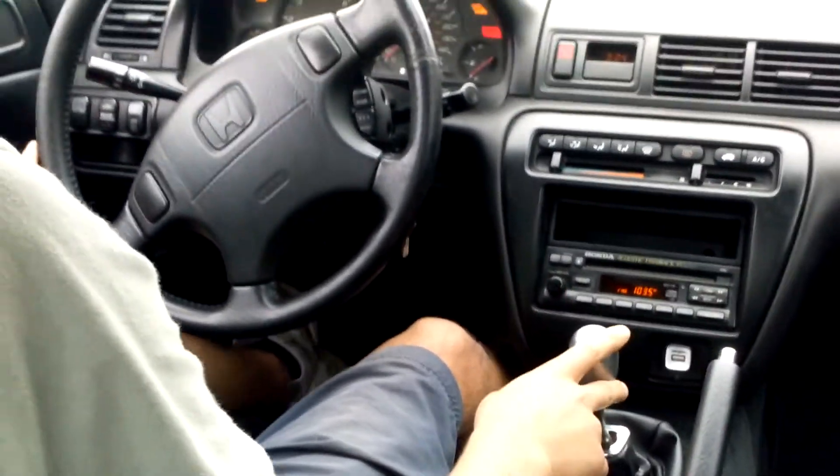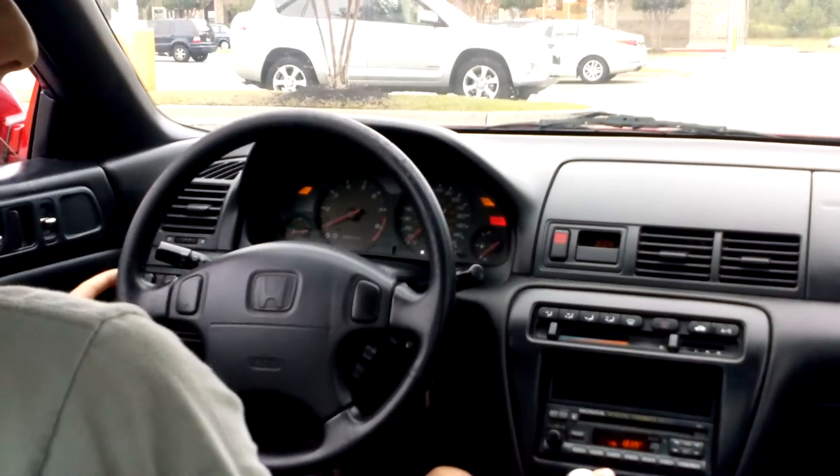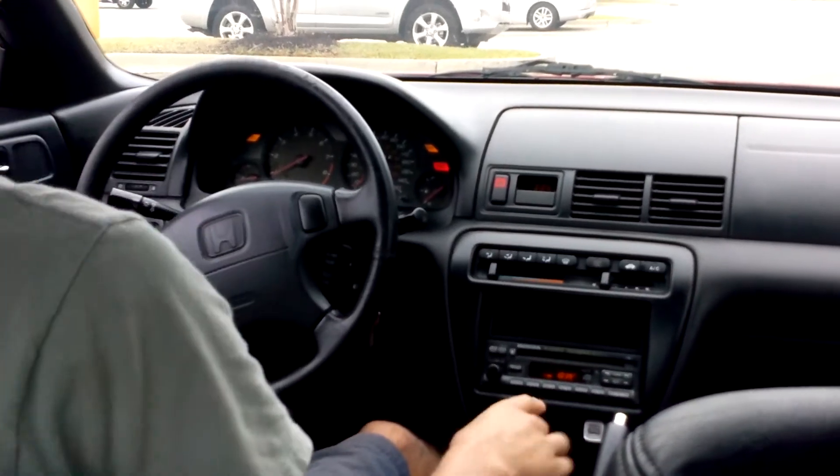Make sure you're in neutral. This car is already warmed up, but with older manual cars you want to let it warm up a little bit before you start driving.